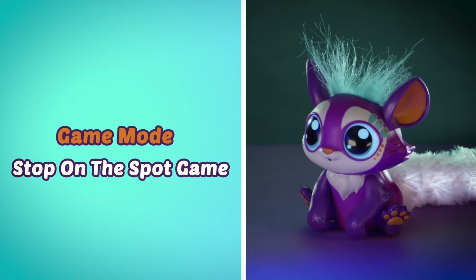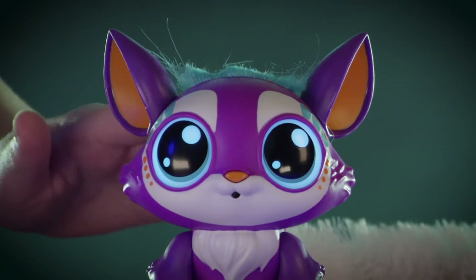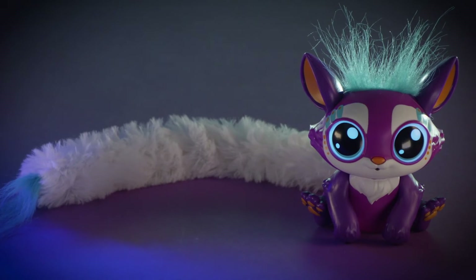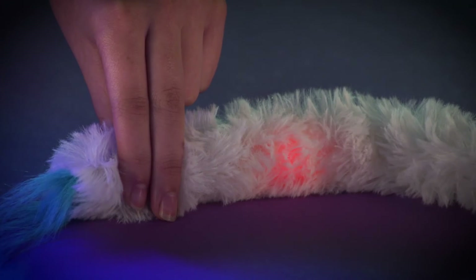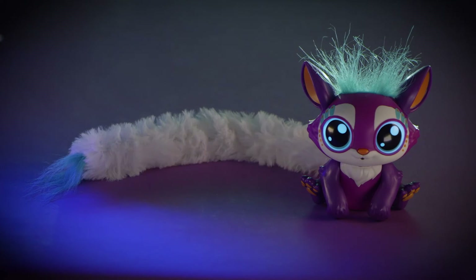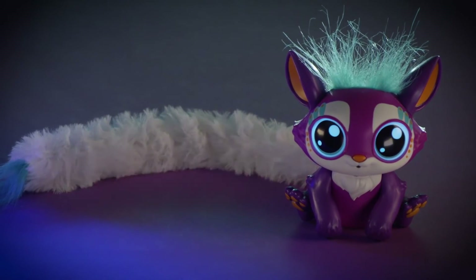Let's play Stop on the Spot. Toggle by petting her head until you hear, "Let's play Stop on the Spot. Pinch my tail when the bouncing light hits the target. Press my tail to start." When the red light reaches the green light at the center of the tail, pinch her tail to stop it. You'll see rainbow lights telling you that you stopped on the right spot. This game gets faster and faster — how many times can you stop on the spot? Listen to the chimes at the end to count your score and challenge your friends to beat your highest one.